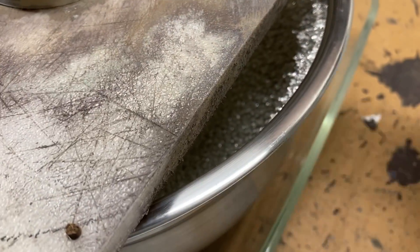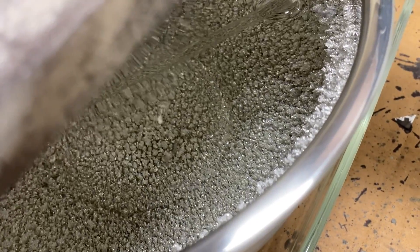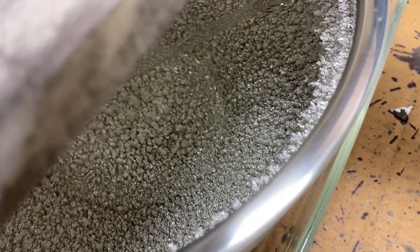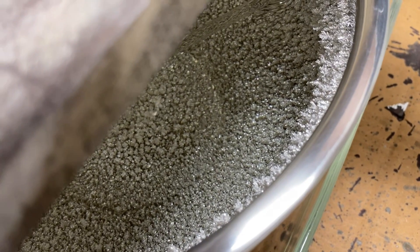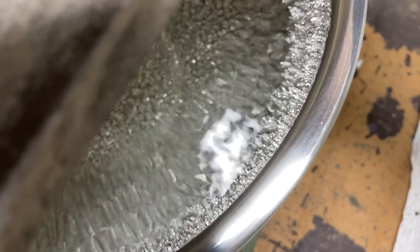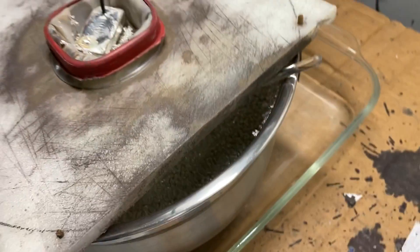Also due to evaporation, the physical level of the electrolyte will decline. So our silver concentration declines as the cell operates, along with the actual physical level of the electrolyte. So what we need to do to compensate for that is add some more electrolyte.